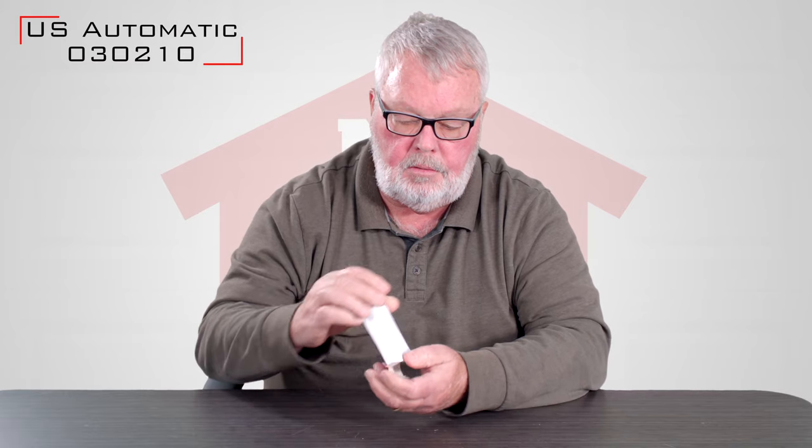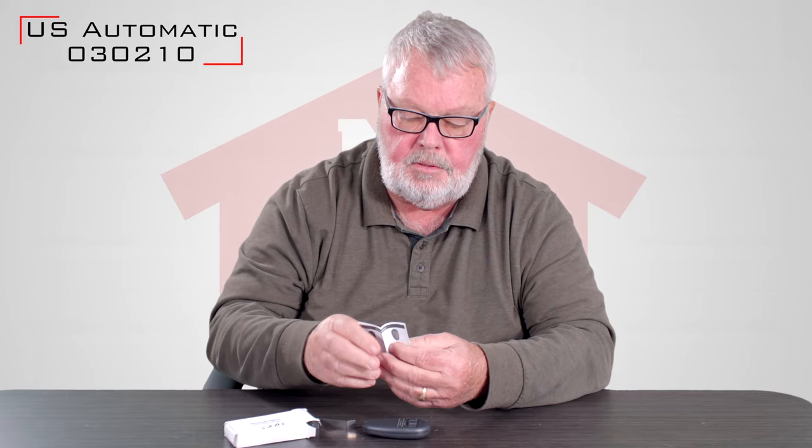It comes in this nice little box here. We'll open this up and I'll take it out and show you. The first thing that comes out of the box is very important, and that is the directions. Please, when you open this up, take out the directions and spend a few minutes to familiarize yourself with them, because they will tell you everything you need to know to tune that transmitter in.